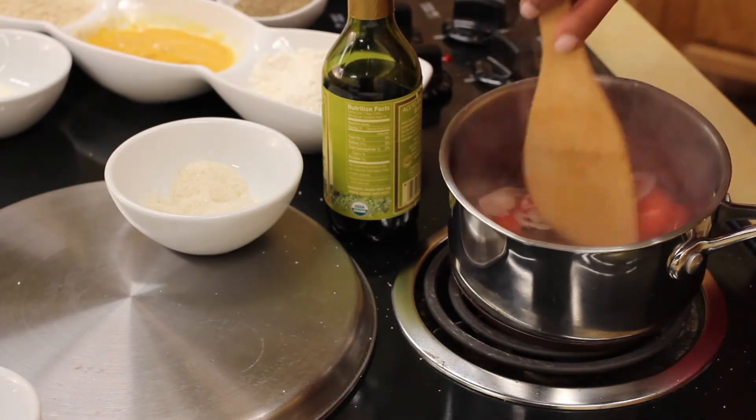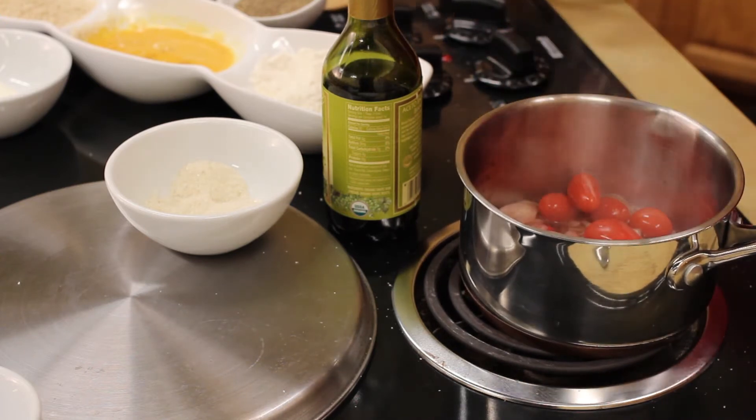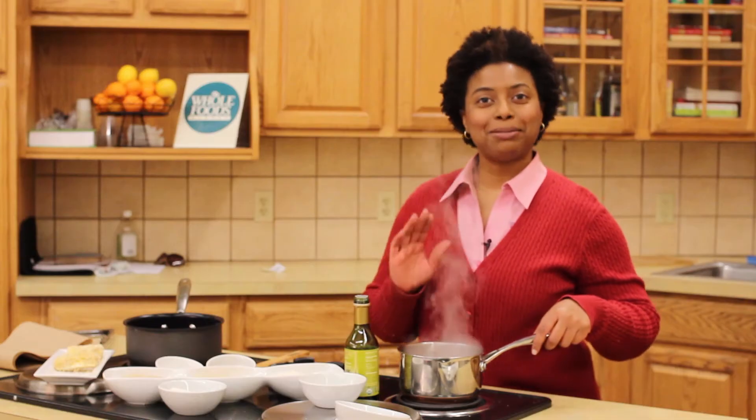You can see that they've already started to bubble a little, so they're getting hot — give it about 10 minutes. You really don't have to babysit these.